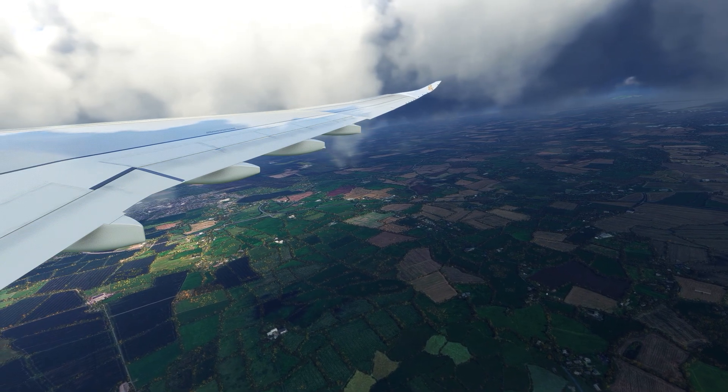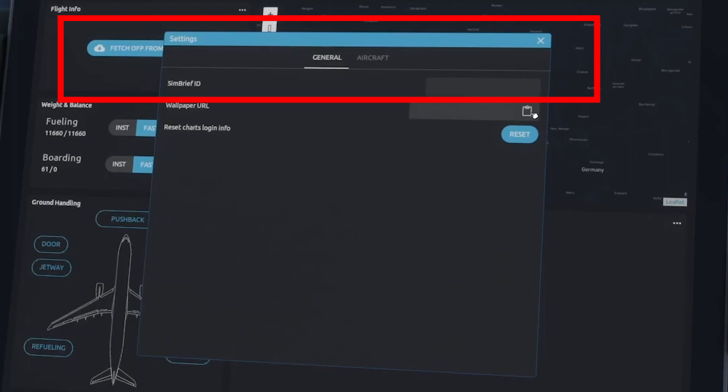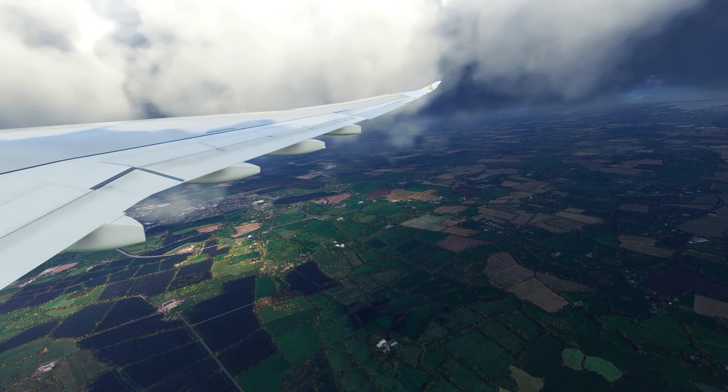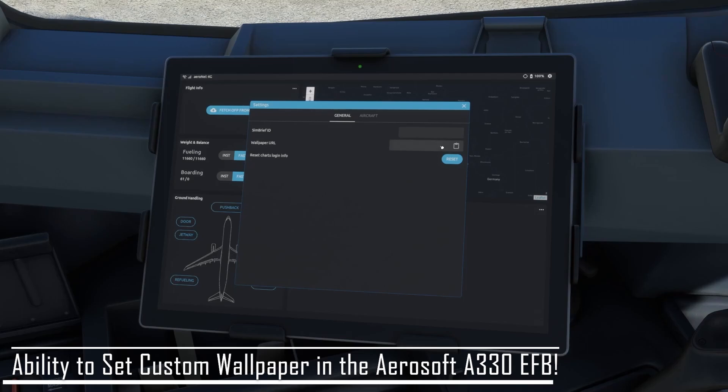Let's start with the SimBrief support offered with the latest EFB. This is pretty standard stuff with most electronic flight bags for third-party aircraft, but you can indeed import flight plans and link your SimBrief ID to the Airsoft A330, just like the Airsoft CRJ series did. They set the bar pretty high with the EFB. What I didn't expect, however, is a brand new feature I've never seen on any other EFB — you can now set a custom wallpaper on your electronic flight bag, which is a great way to personalize your flying experience.